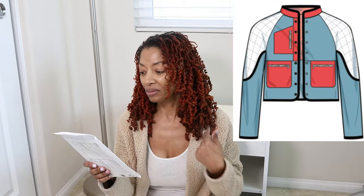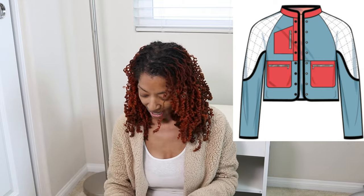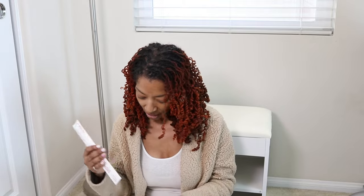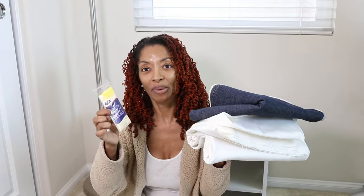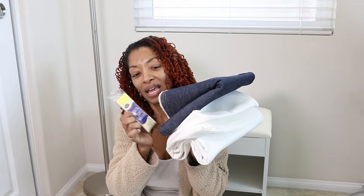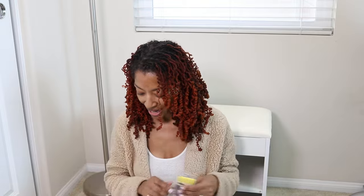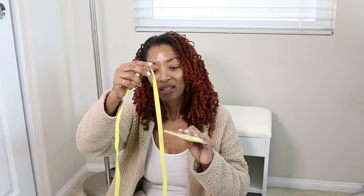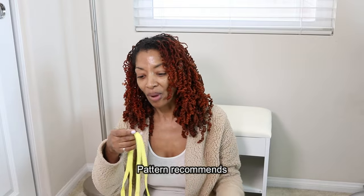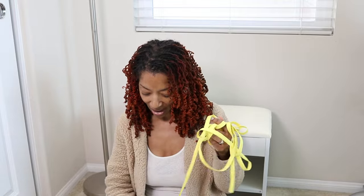It does call for bias tape to go around the jacket and also around the sleeves, and I picked up two different widths. The pattern calls for a quarter inch wide double fold bias tape. I picked this up from Joann's — I want like a gold, or really a bright yellow, to go with the white and the blue. I think that would be cute. At the fabric outlet store they had the same color pretty much but in a wider width, so I picked that up just in case. I'm not sure if I'm going to go with the quarter inch that the pattern recommends or just use the wider width bias tape.